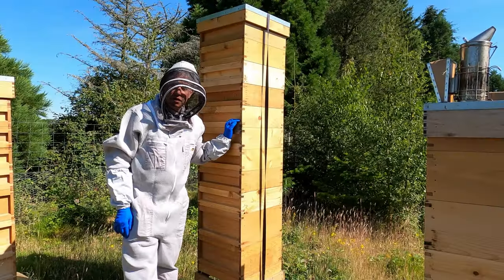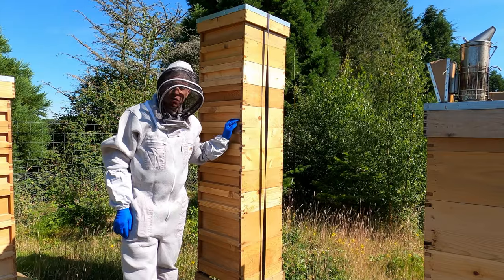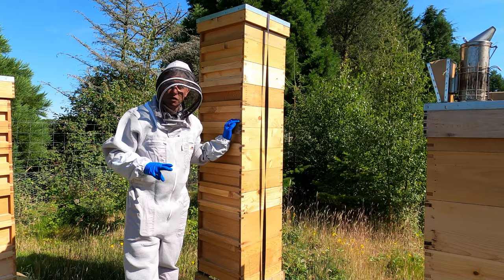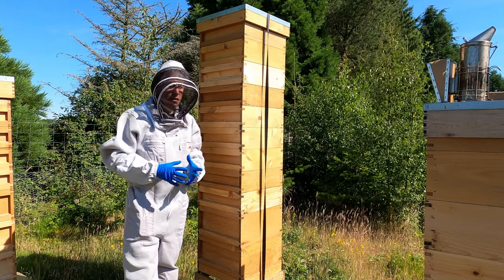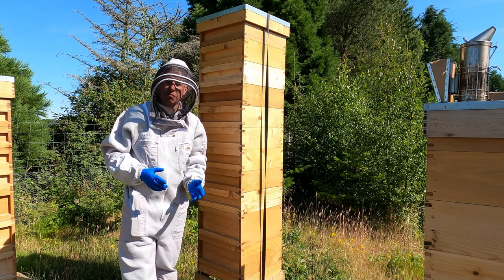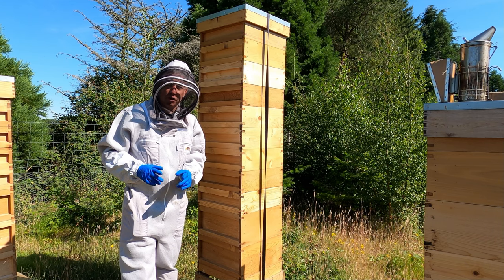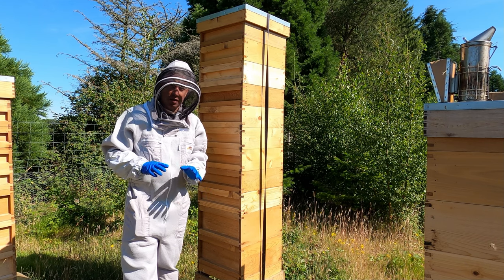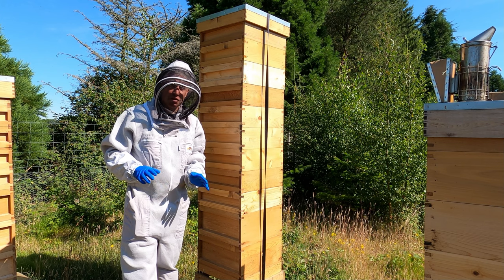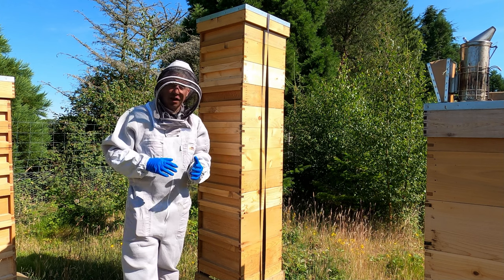It's just at the end of the first week in July. We're going to do an inspection on the checkerboarded colony because we realized from the feedback on the first two checkerboarded videos that people thought that was how you do an inspection — we just don't go through every single frame when inspecting a checkerboarded colony. Both of my checkerboarded colonies are doing really well, neither have swarmed, and it's been very easy to do the inspections.